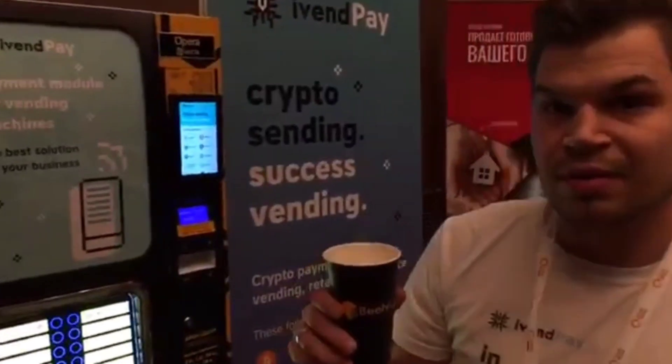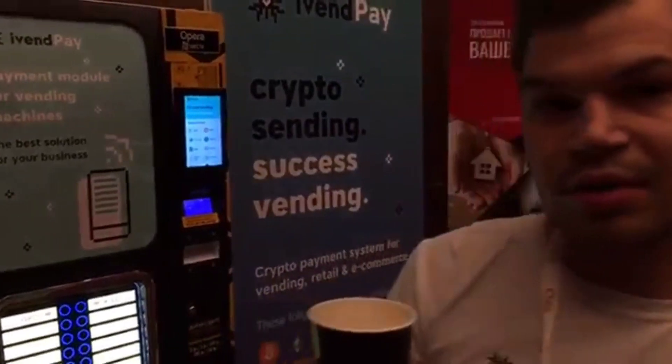Thank you Ben from FreeCoin for our collaboration. Thank you.